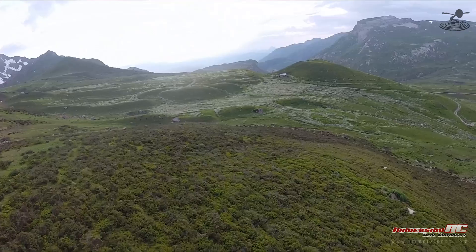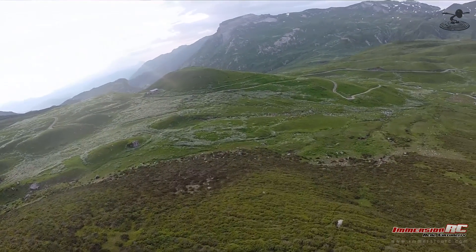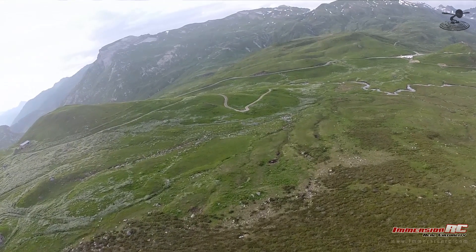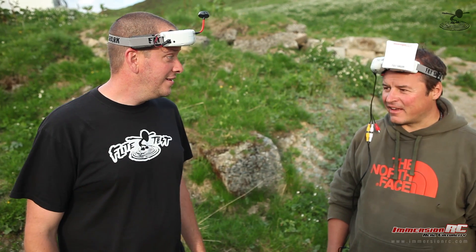We want to thank ImmersionRC for bringing us out to France. Where are we? We're near Roselands in Beaufortain Valley — in the middle of France. This is God's country, friends — absolutely beautiful. It's breathtaking, and to fly over it and see it from that FPV perspective is FPV heaven. What a blessing.